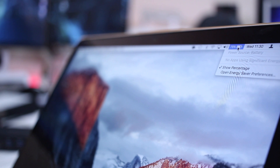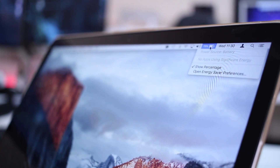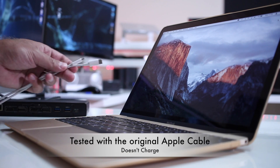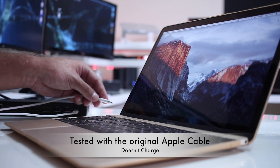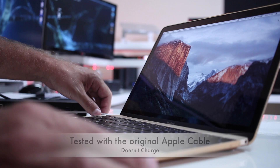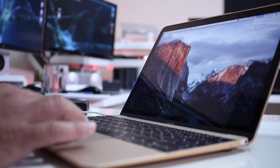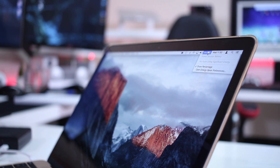Another issue I noticed is that the unit was not charging the MacBook early 2016 with the cable included. I will test with the original Apple cable before editing this video and leave the result on screen — whether it charges or not. Because in this particular case the MacBook early 2016 has only one port, so if it doesn't charge it's a difficult decision to make.